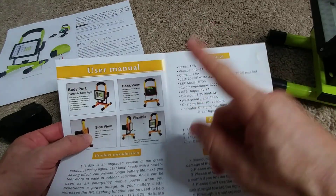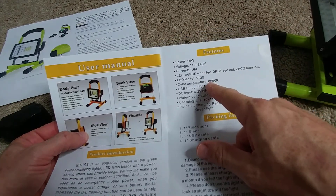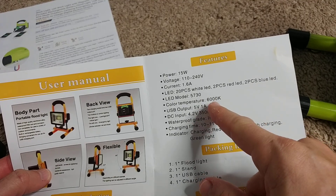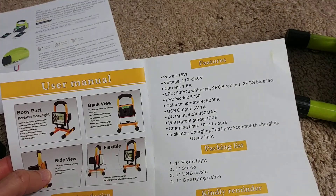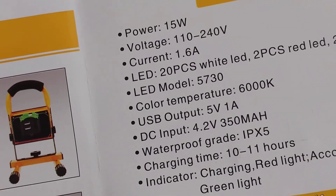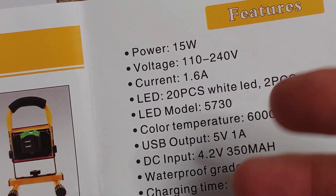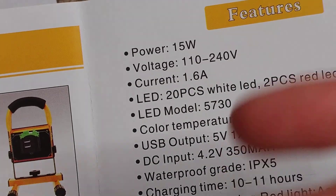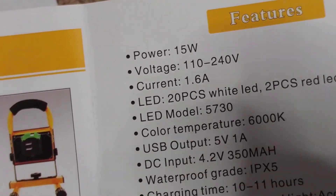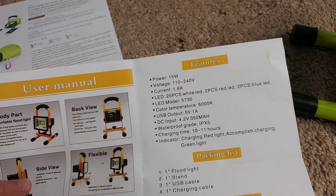Also be careful — they write it can be used for photo shoots, but it has a color temperature of 6000 Kelvin, which is really high. When you want something for photo shooting, you usually need a much lower color temperature to get a natural color, around 3000 Kelvin or so. That's about my complaints.